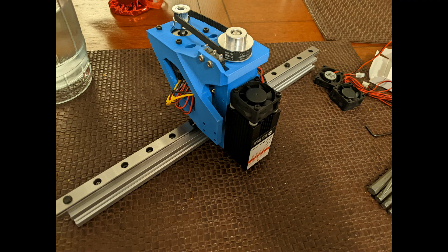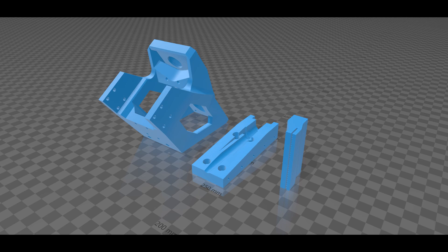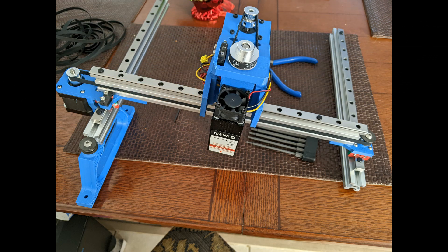I originally designed it to use three 300mm lengths of MGN12, but I only had two on hand, so I used 350mm for the x-axis. Please note the orientation of the parts shown — I designed all the parts to be 3D printed without supports, so if you orient them on your print bed with these faces facing down, you'll get nice clean prints. I then attached the x-axis assembly to the two 300mm MGN12C linear guides.